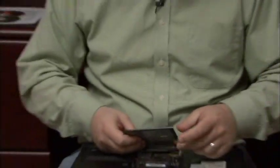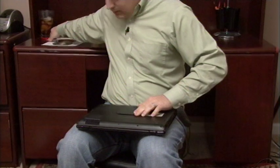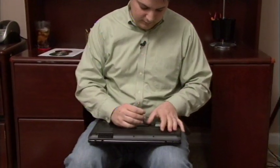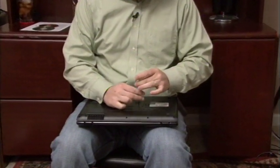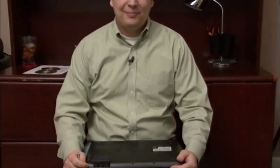From there, I will take the panel on my laptop, reposition that panel, take my screwdriver and screw that panel back in. And I have just successfully upgraded the memory in my laptop. My name is Dave Andrews and I've just showed you how to put more RAM into your laptop computer.